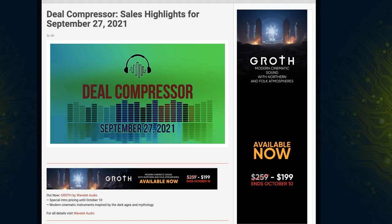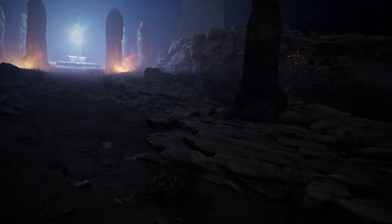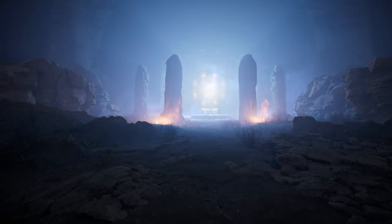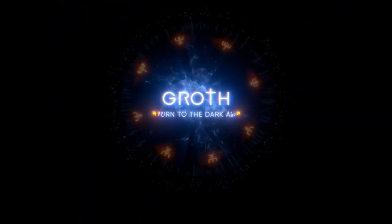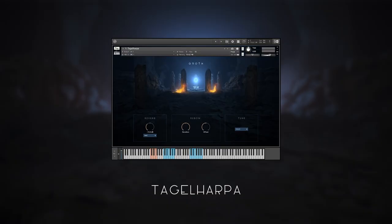Before we dive in, I want to say a big thank you to WaveLit Audio, who's recently released Groth. Groth is out now on a special intro price until October 10th — a collection of modern cinematic instruments inspired by the Dark Ages and mythology. If you want to check out the walkthrough videos for Groth, they're really cool. I'll include a link over to WaveLit Audio first thing in the description below.